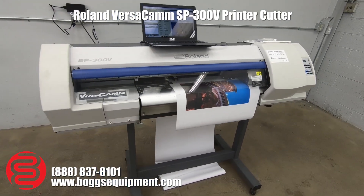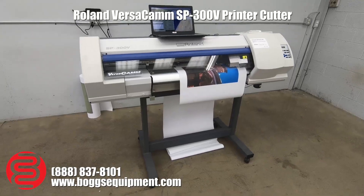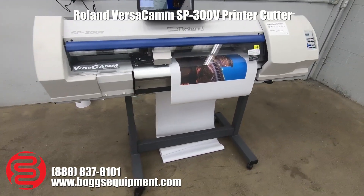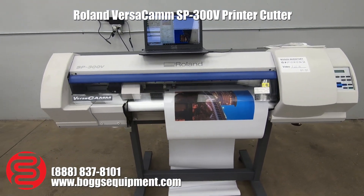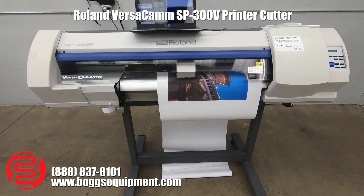Here we have a Roland Versacam SP300V printer cutter. This machine runs on 110 power. We've got it hooked up to our computer here. You do not get the computer or software, just the printer itself. But Roland does offer their software for around $30, extremely cheap for what it is.